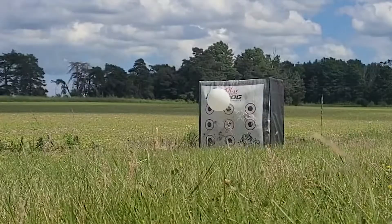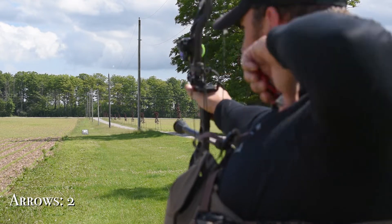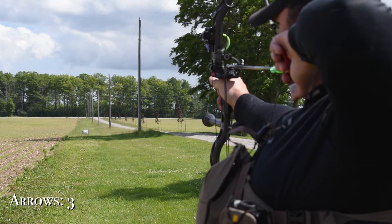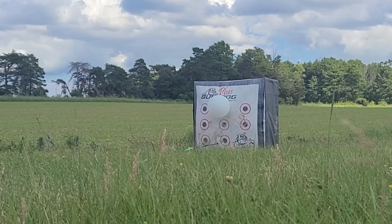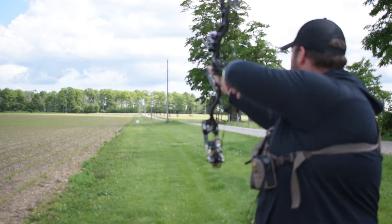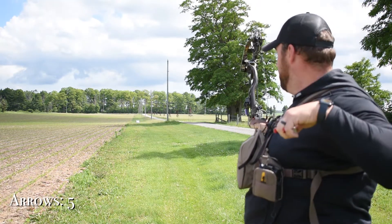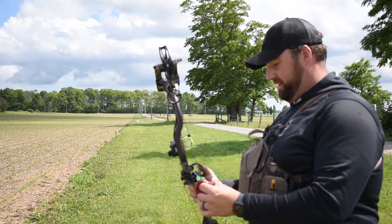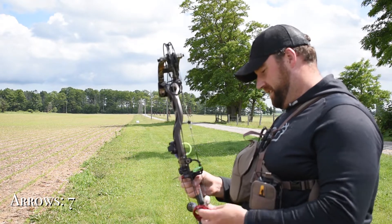Hit it — hit the target. Arrow number three. The smallest mistakes at a distance like this and you're way off target, which is why this may take me a while because I don't actually have a pin for 100 yards. I'm hitting the target, which is good. Pick a spot in those trees back there and try and stay on it as I pull through my shot.